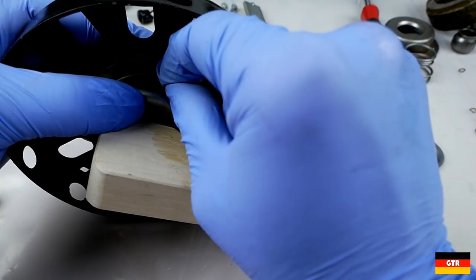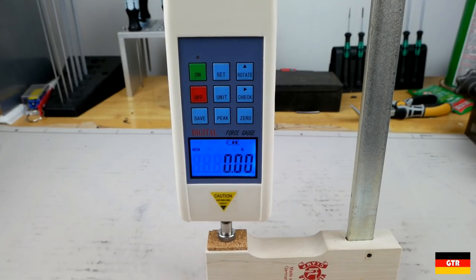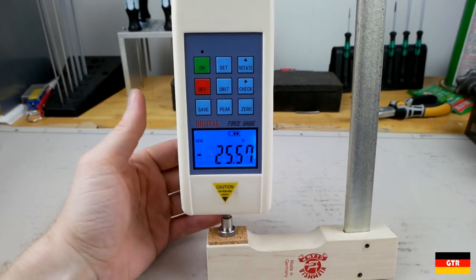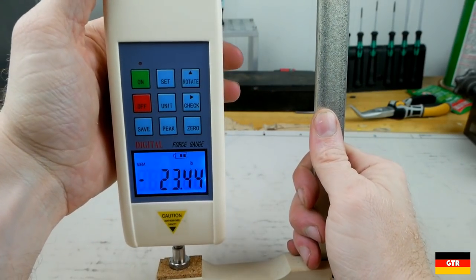While these clamps have serious holding power, what makes them especially nice for delicate work is that you can very precisely dial in the clamping pressure. The profile of the cam provides a sort of logarithmic application of force as you approach the maximum clamping pressure for the current position. I used a force gauge to demonstrate this.